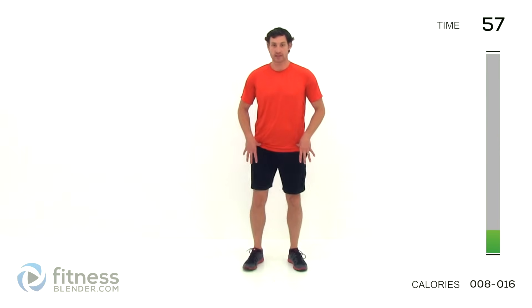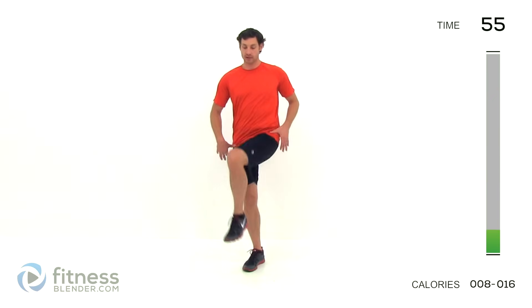Go ahead and switch sides, same thing on the other leg. Remember, start relatively small, then start building that range of motion up more and more as you increase that flexibility. Keep those lungs open, keep that torso straight up and down, just focusing on swinging that leg. Keep it under control. And let that relax.